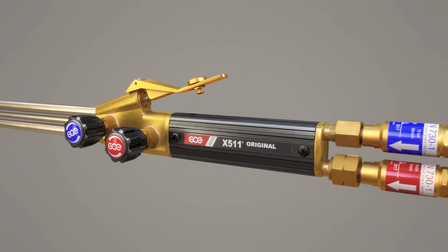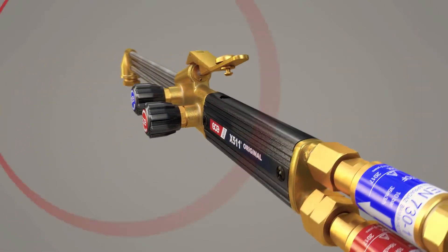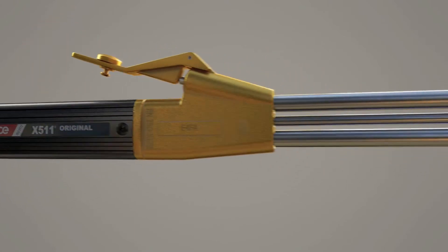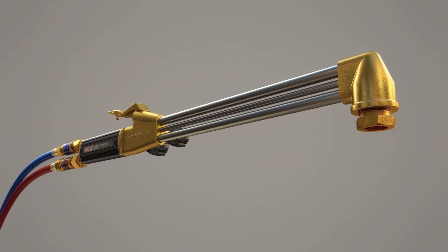The GCE X511 cutting torch is a high capacity torch made for perfect cutting and developed to meet industry's highest demands.